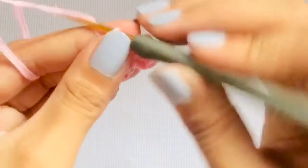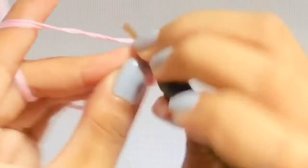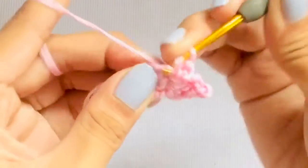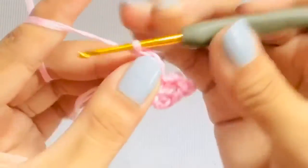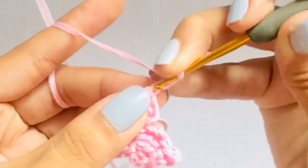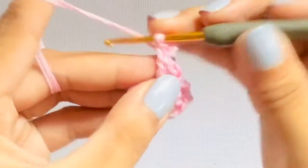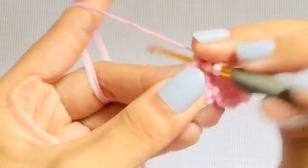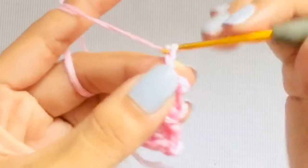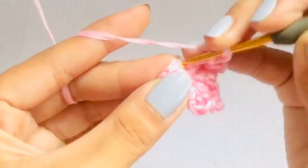We've just finished our first petal. To make another one, chain 2, make 2 double crochets in the next stitch, one pie cut, another double crochet still in the same stitch, then chain 3 and slip stitch on the next stitch. Repeat the process four more times.